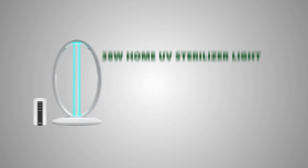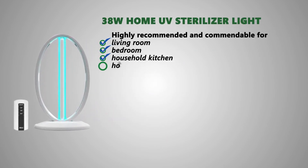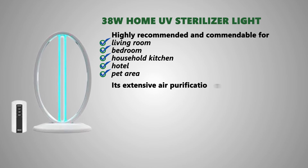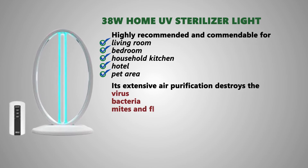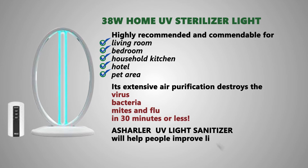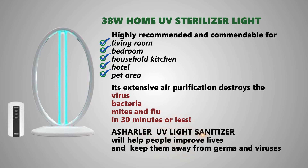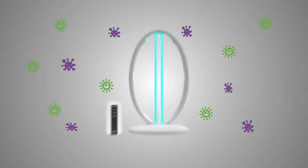38W Home UV Sterilizer Light features a remote-controlled timer with a frosted surface. It is recommended for use in living rooms, bedrooms, household kitchens, offices, hotels, and pet areas.